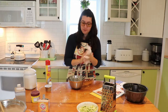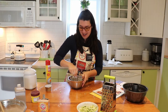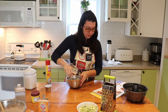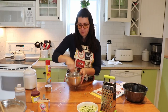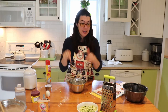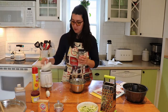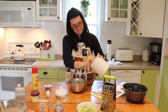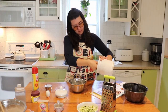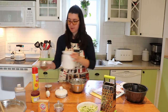So now we have our eggs whisked. Next, add sugar into the eggs. This recipe calls for one cup of sugar, so take your one cup measurement, fill it with sugar, and pour it into the egg bowl.